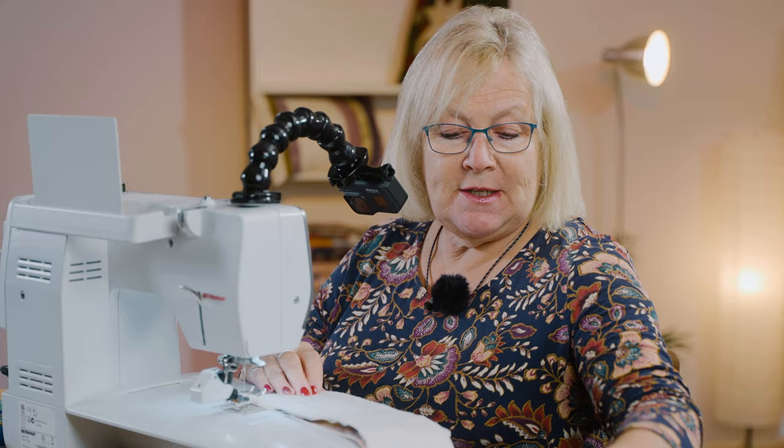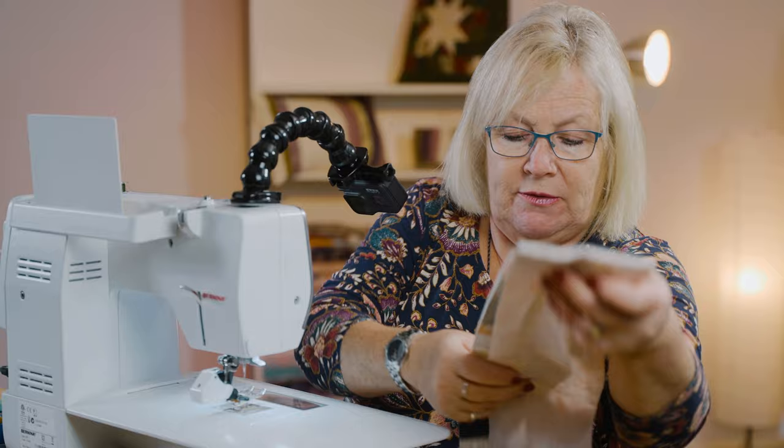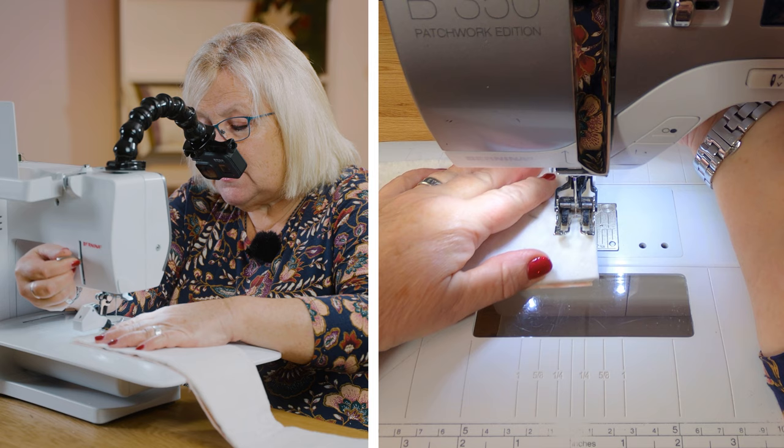I've got my walking foot on because we're going to be sewing through our wadding and two layers of fabric. We need to leave a little gap so that we can turn this through. I'm going to start at one end — I'll just pop a couple of pins in to hold that in place, so you can see what I'm doing. I'm going to leave a little gap here for turning through.